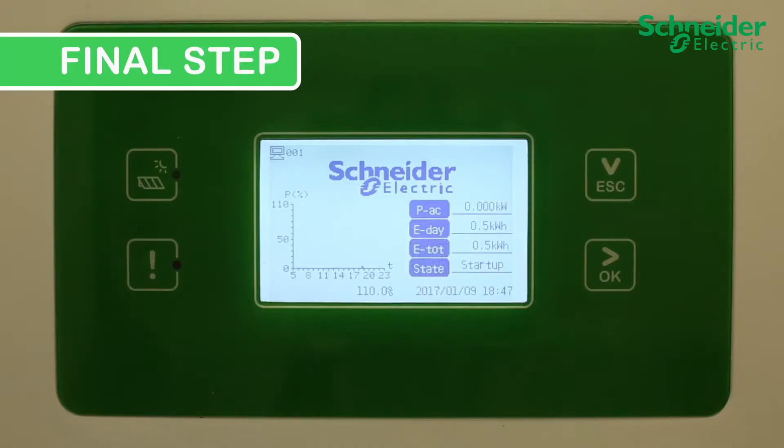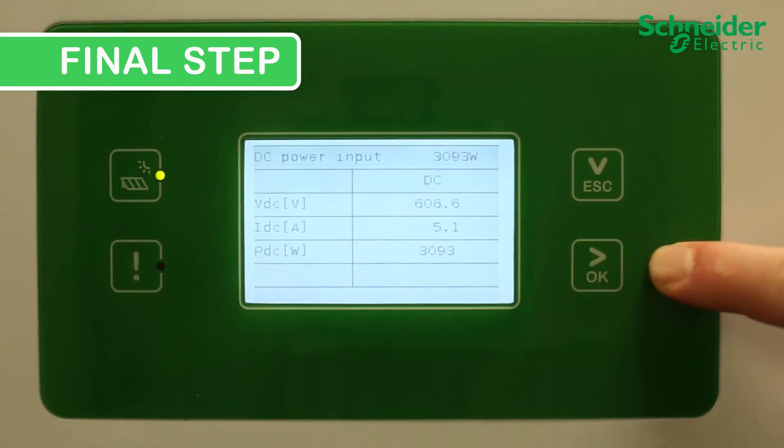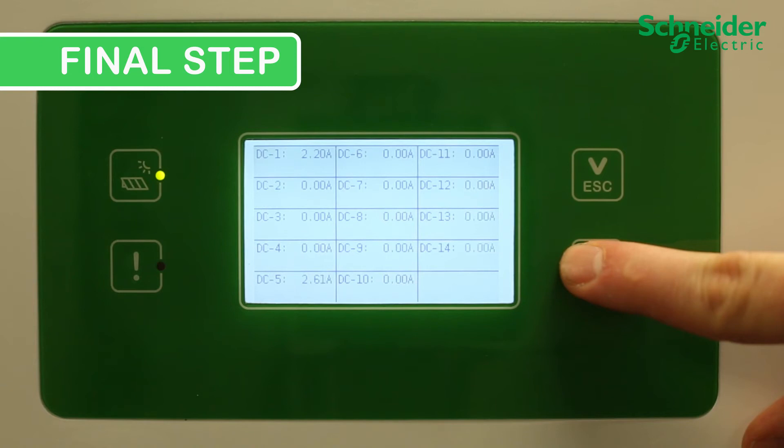Final step. Ensure the expended fuse alarm is clear and the CL60 is producing power. You can also confirm the serviced PV string is producing power by checking the run information. The first run information screen shows overall DC input performance, and the second screen shows individual current for each PV input. Ensure the serviced PV input is producing power.